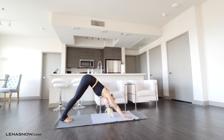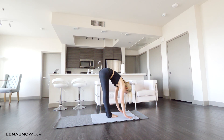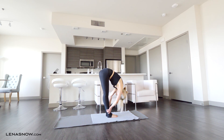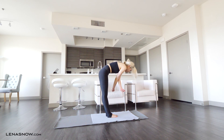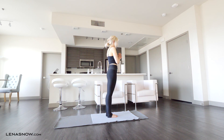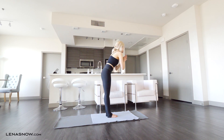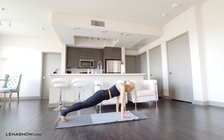Deep inhale in down dog. Exhale, step or jump your feet to your hands. Inhale, lengthen out halfway. Exhale, fold. On an inhale push all the way to standing, stretch back if that feels good, then hands in prayer on the exhale. Inhale, circle your arms up high. Exhale, fold. Step back to plank pose.